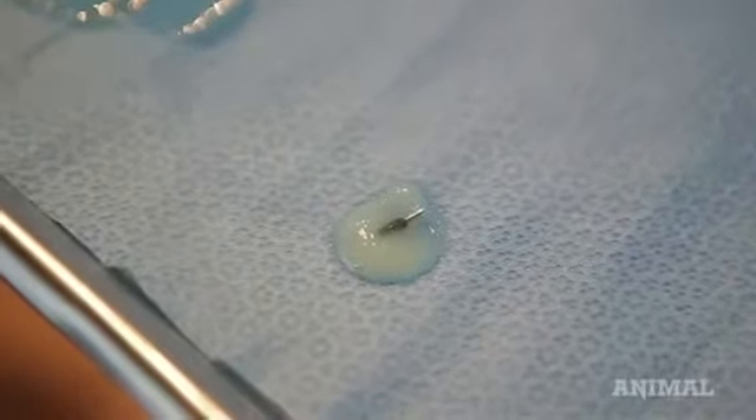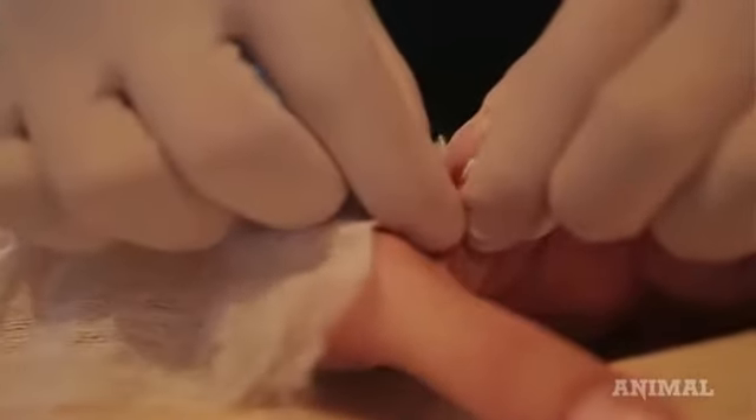The chip is basically the size of a grain of sand and has a small antenna, and that whole thing is wrapped in a little tiny glass capsule. That antenna gets picked up from a distance of about one to two centimeters from the phone.